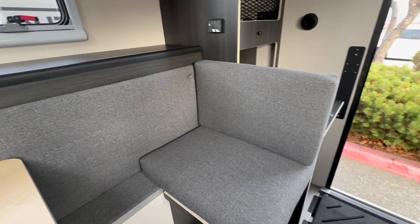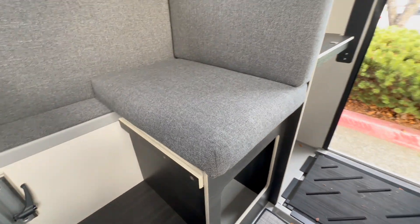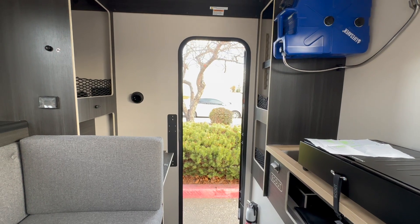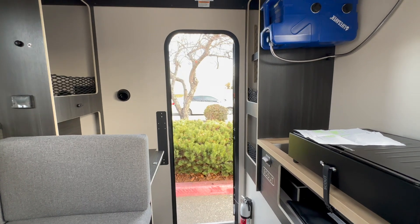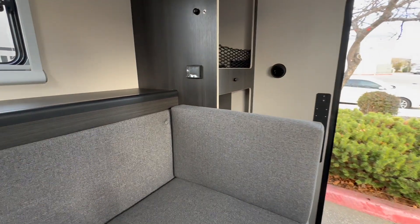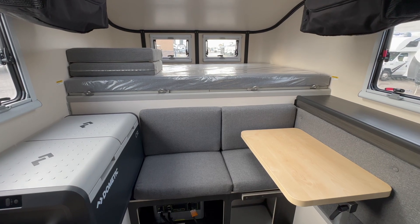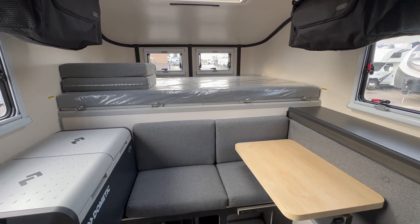There's another pretty deep storage compartment under the dinette seat on this side. I'm sure I didn't hit on everything, but hopefully this gives you a good overview. Truly, this video probably doesn't do it justice — I've been to their facility, I've seen how they're made, and I would argue this is the best-built truck camper on the market. It's super lightweight — you can even throw the smallest model on a Ford Maverick if you can believe that. If you have questions, feel free to comment below — thanks for watching.